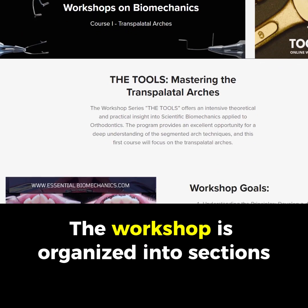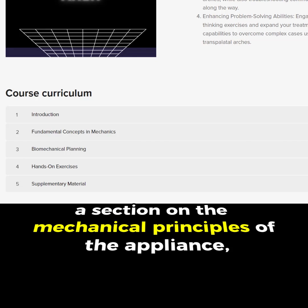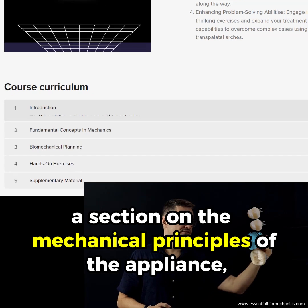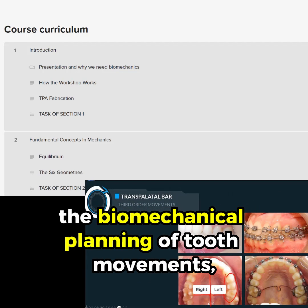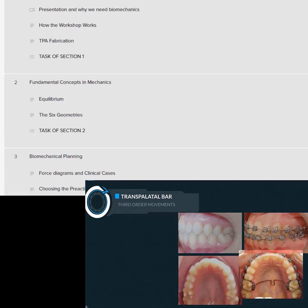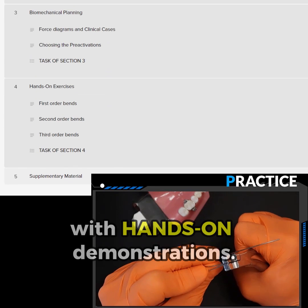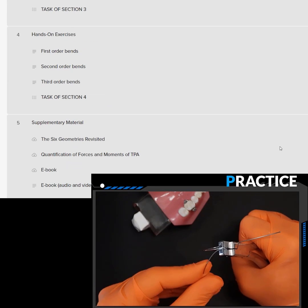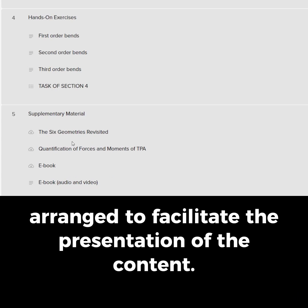The workshop is organized into sections, including an introduction, a section on the mechanical principles of the appliance, a section on the biomechanical planning of tooth movements, and a final section on practical activities with hands-on demonstrations. This sequence of classes has been arranged to facilitate the presentation of the content.